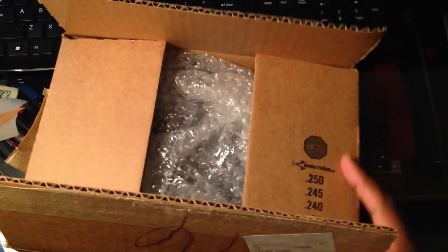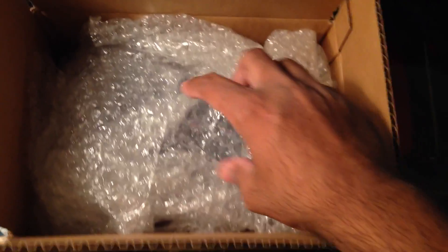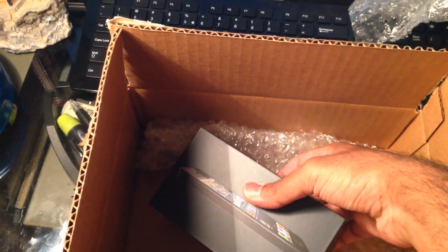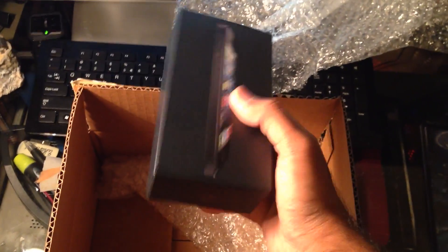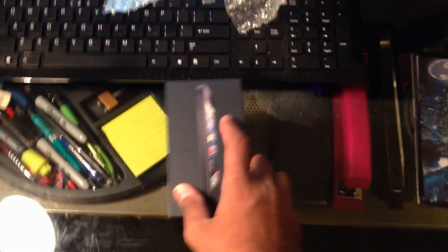We see bubble wrap. This lady loves bubble wrap. Let me see where the fossil boxes are because she loves fossil — just kidding. More bubble wrap. She really likes to bubble wrap some iPhone boxes, honestly. This may be promising. She probably puts rocks in here. It's kind of heavy, actually.